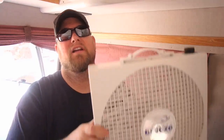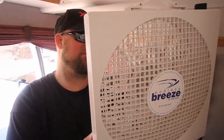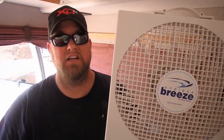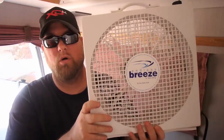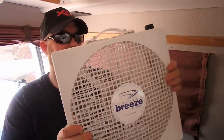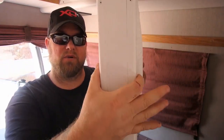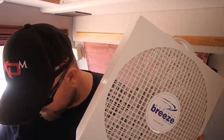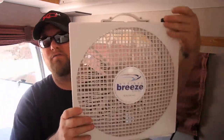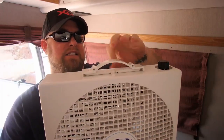Hey guys, Jay here. Look what I got — this is the Fantastic Vent Fan. You know the guys that make our RV vent fans that go in the ceiling? They made this one here. This is the Endless Breeze 12-volt fan. It weighs about 4.8 pounds. It's three inches wide, 14 inches by 13 inches.